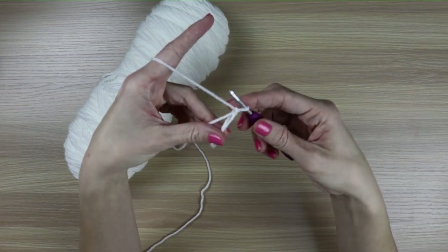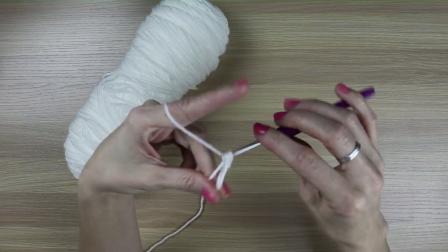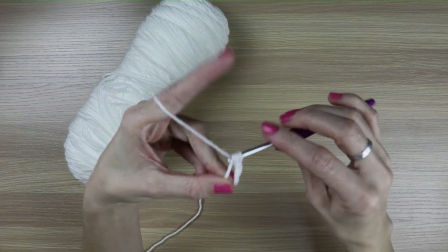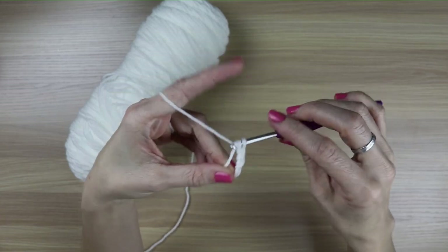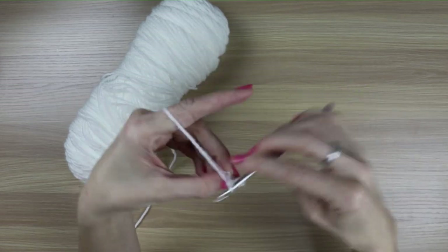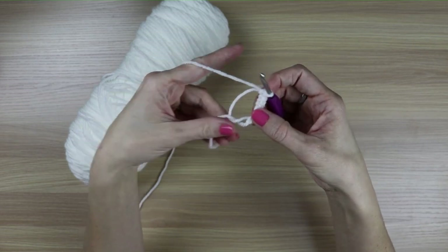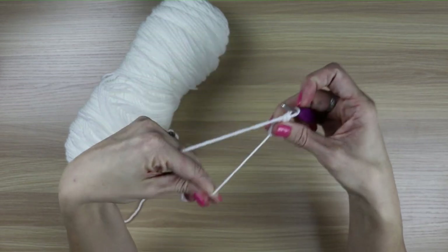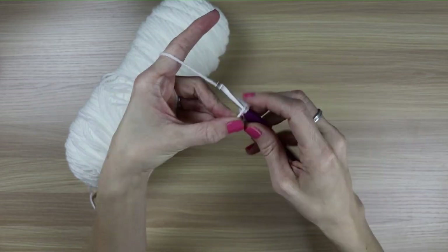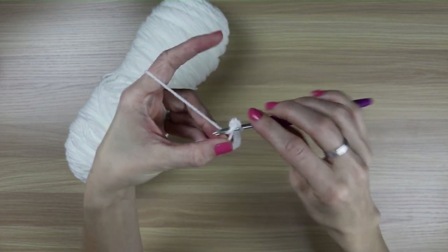You need to single crochet 10 into the ring. So you insert your hook through the ring, and then single crochet as usual. Sometimes when I'm doing it and the ring is too big, I will pull the beginning tail to make it a little bit more manageable for me to crochet through. That's six, seven, eight, nine, ten.